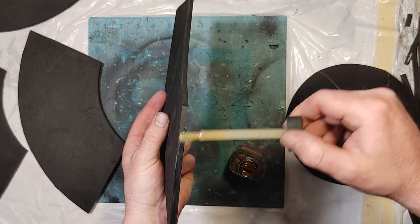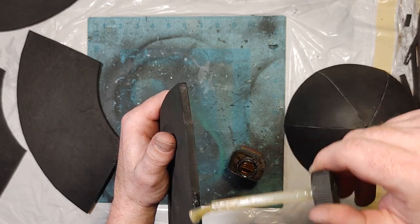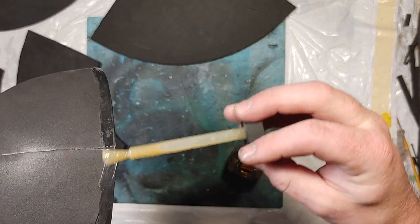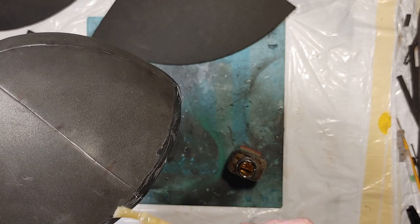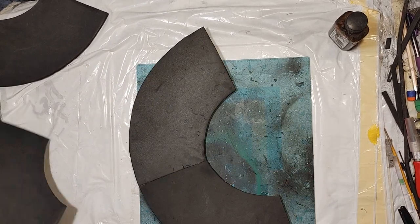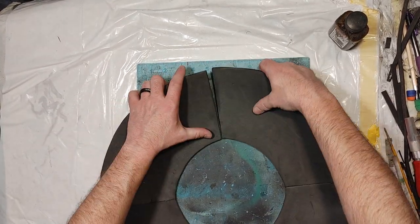I only put contact cement along the sides of my number 2 pieces but also around the bottom edge. I assemble all four of the number 2 pieces. After this I have a circle, and make sure that the circle is domed up prior to pressing it down.